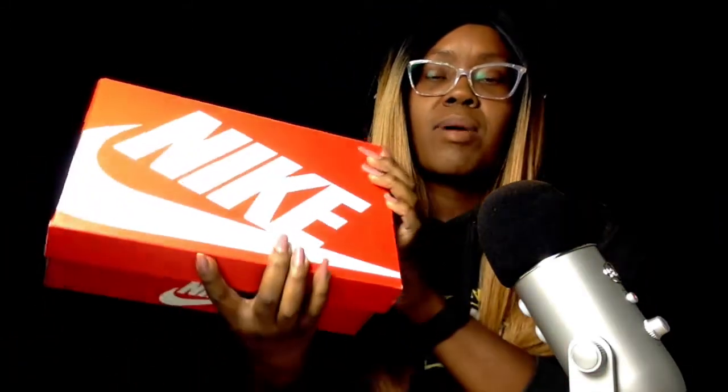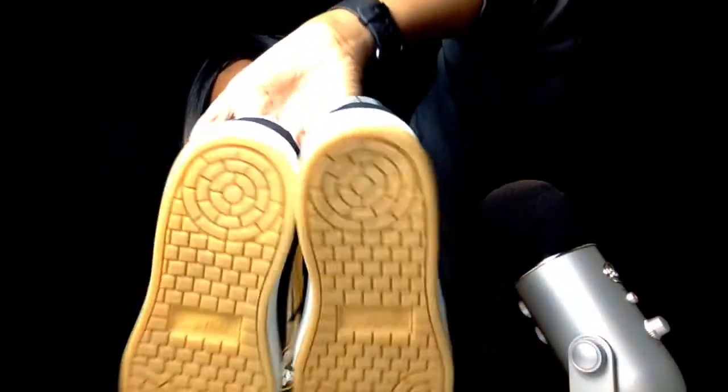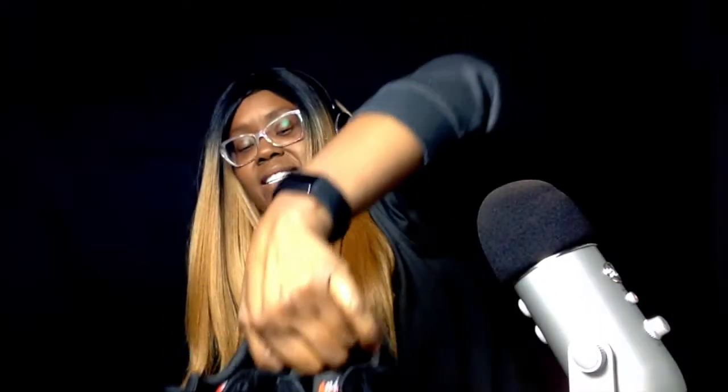This is the box that it comes in — the traditional Nike box with the swoosh. Let's open it up. You can see the paper inside; there's nothing special with this paper, it's just white paper. Sometimes there's a logo on it but there's nothing like that in here, and there's nothing else in the box either. Some people like the sound of the paper in the box. These are the shoes — look at that, they are a beauty. When I got them from the store I thought they reminded me of the yellow brick road because of the sole.